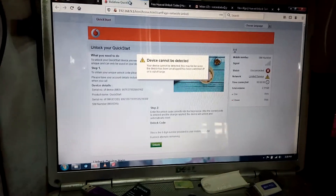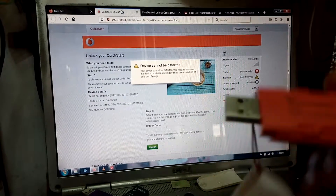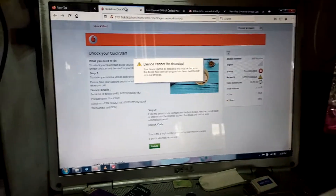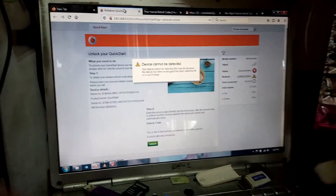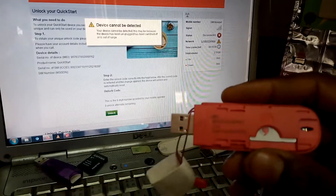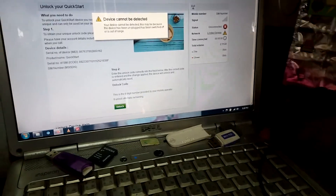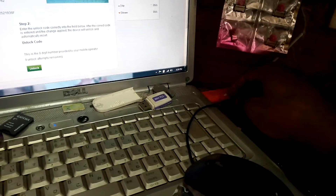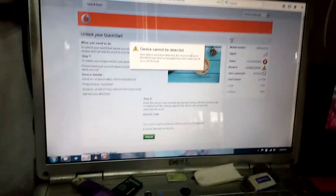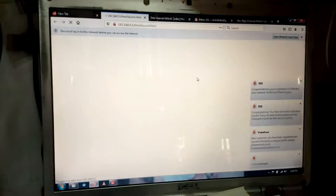Hello guys, good afternoon. I'm going to show you how to unlock a Vodafone modem, model K4201. What you're going to do is make sure you have internet access. You click login on your Vodafone, insert it into your device like that — I've inserted it with a Vodafone SIM card — and wait for the login interface to open. This is a normal Vodafone modem interface.